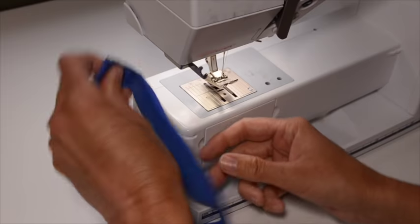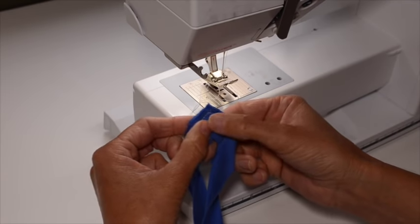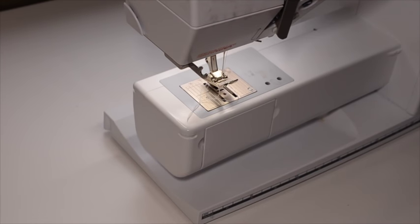That's looking good, and as you can see, we have a nice V that comes right to that point. So we're done with the neckband for now — we're going to set it aside and bring out your shirt.